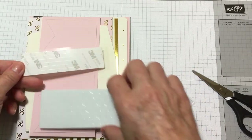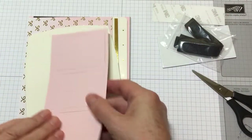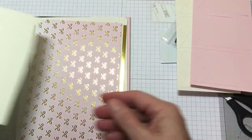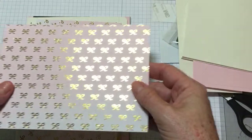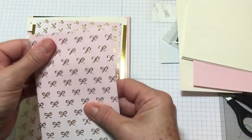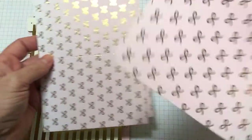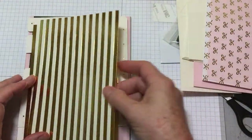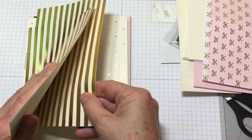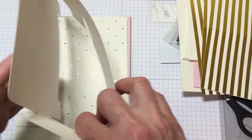So we've got some sticky strips, two-way sticky strips, some dimensionals, some ribbon — black ribbon — some little banners in two colors, some envelopes, and here are the card bases. Look at that — what gorgeous card bases! Gold! Wow, so we get to make one, two, three of those. Oh wow, look at this one — that's beautiful too with the gold!